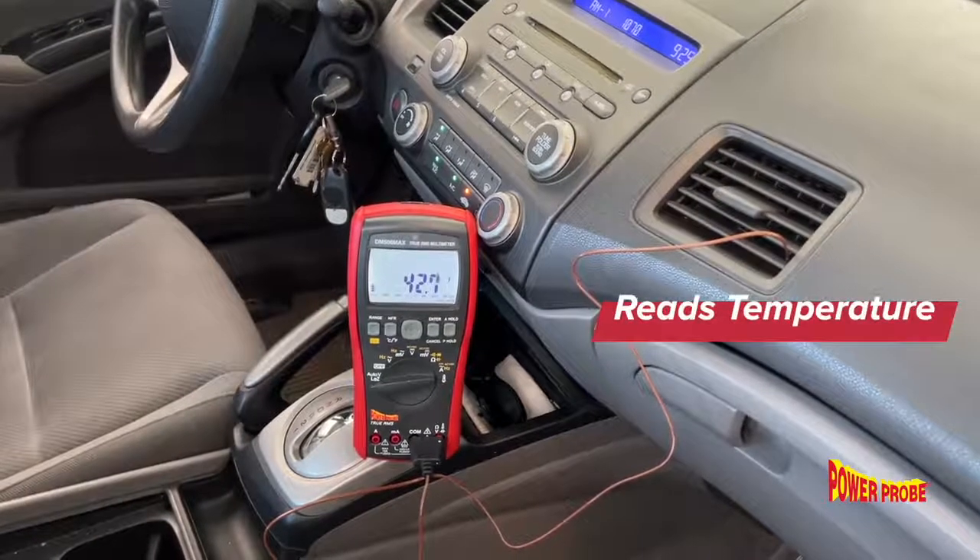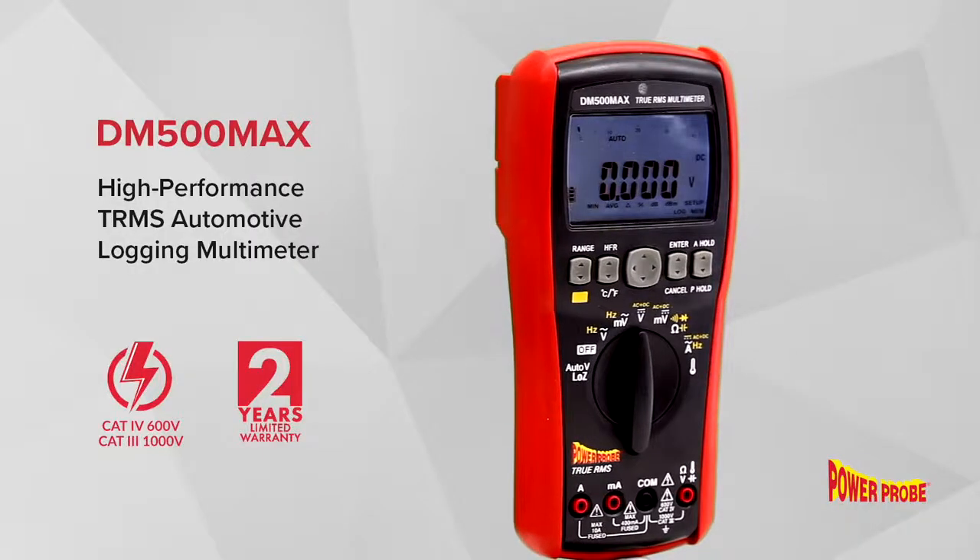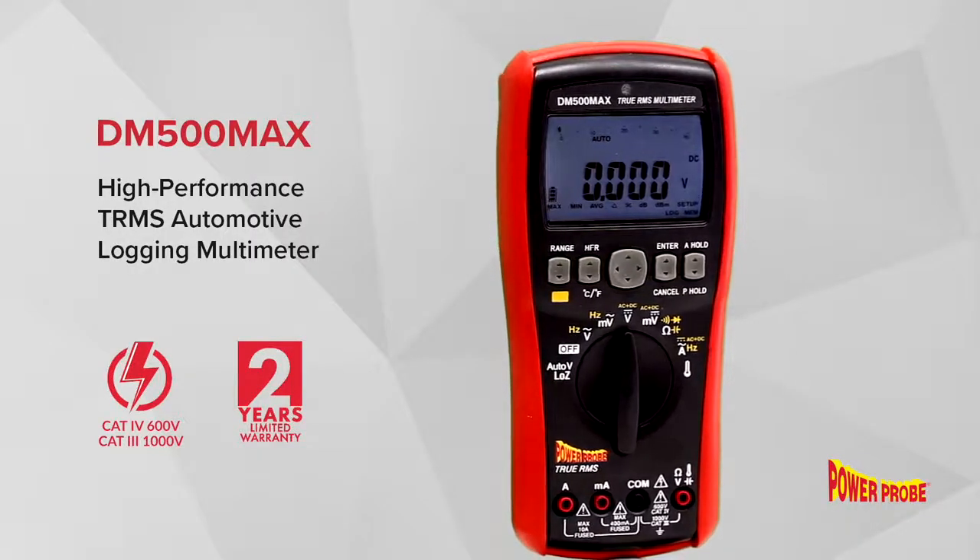Including temperature when using the included K-type thermocouple. For more information, see your local tool dealer or visit PowerProbe.com.